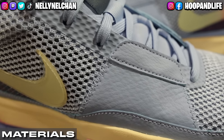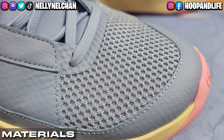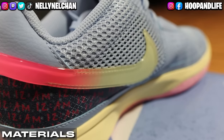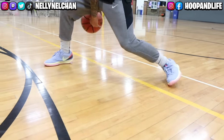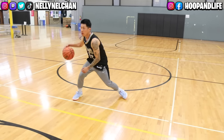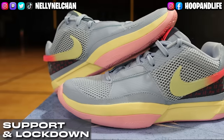For materials, the upper has a combination of textile, synthetic leathers, and some TPU reinforcements where the lightweight, breathable materials on the upper help keep your feet cool. The materials aren't very premium at all — it's pretty standard for a first-signature budget shoe. I would say the materials are pretty sturdy; it breaks in nicely after some wears, gets softer, and conforms to your foot fairly well. The materials are nothing special, but pretty solid where it gets the job done, so 3 out of 5.